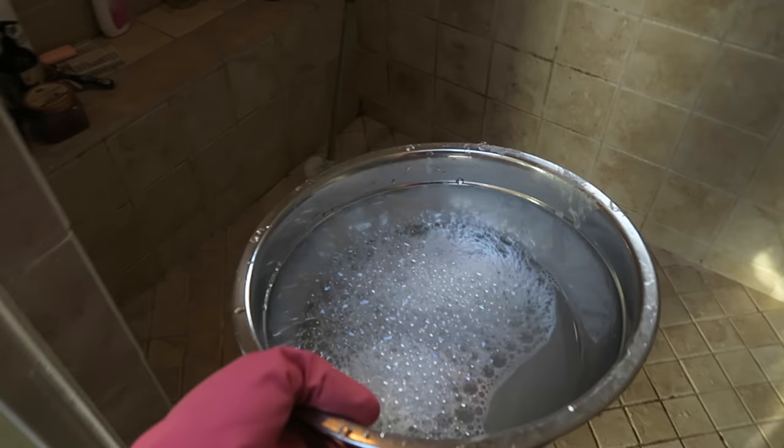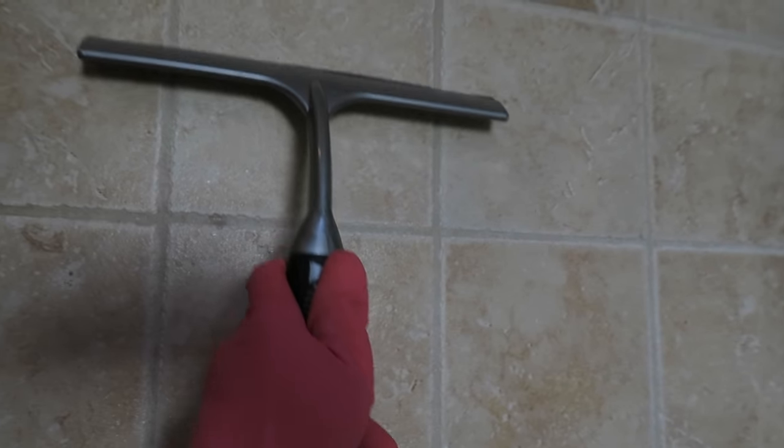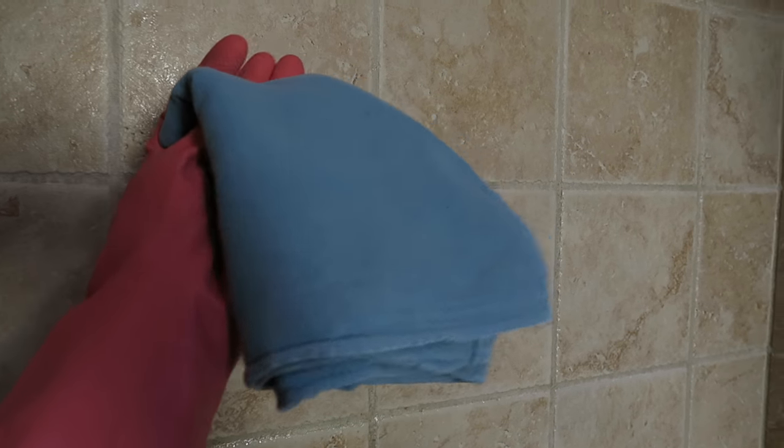Now fill your bowl with water. With the cleaned part, you just want to wipe it over with water. Then take your squeegee and squeegee all the water off, and use your terry towel to dry any excess water.